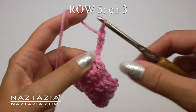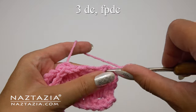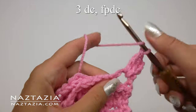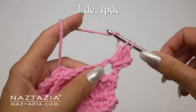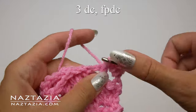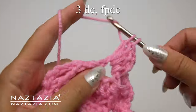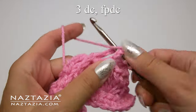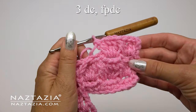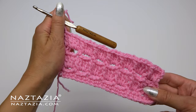Moving on to row 5 now. We'll make a chain 3 and then turn our work. Just as before, in each of the previous chain 2 spaces, we'll place 3 double crochet stitches in each of these spaces. Then we'll move on to the front post double crochet stitch around the next single crochet stitch. Repeat: make your 3 double crochet stitches all in the next chain 2 space, and then around the next single crochet stitch, make a front post double crochet stitch. Continue with this pattern across the row. You can see what it looks like once completed.